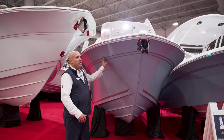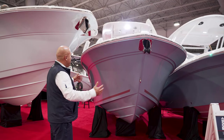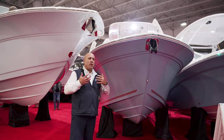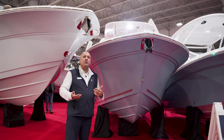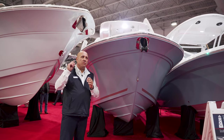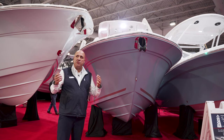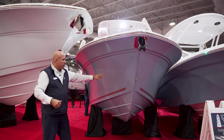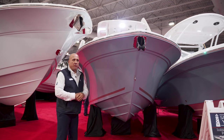I want to show you the bow flare on the Sea Fox — 18-degree dead rise. It's a dry riding boat with great comfortability out on the water; handles well. It's good for a nice trip out to the fishing grounds or just a day at the sandbar. As you can see, we got this one with the blue hull color and a gray boot stripe — a beautiful color combo.